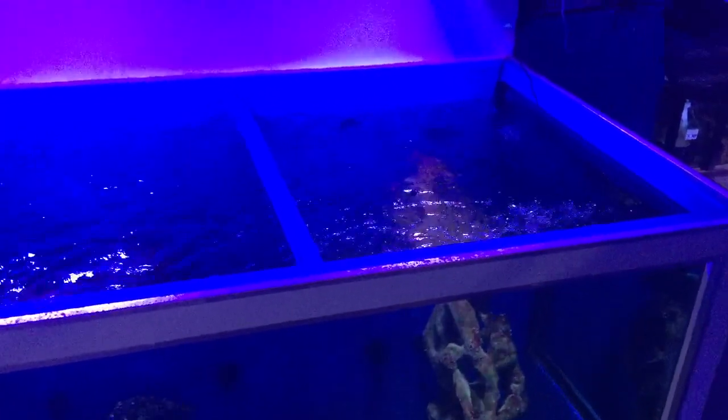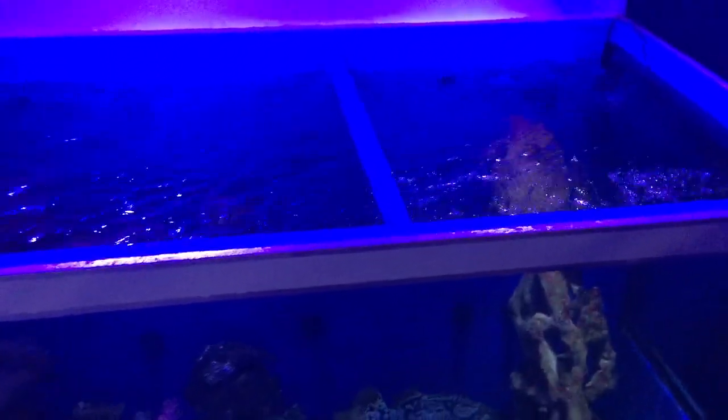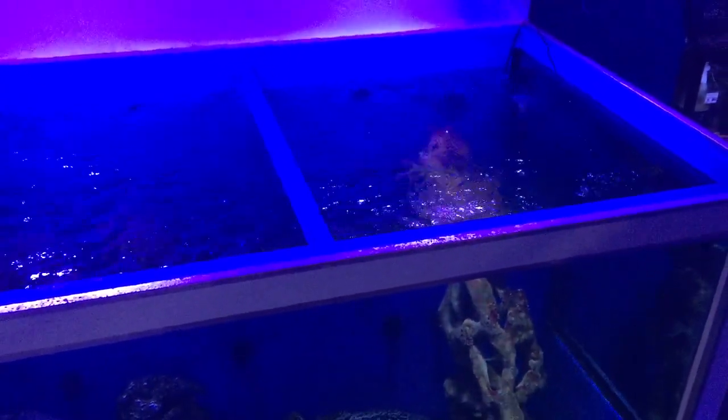Just by having one pump aiming the wrong way, it really impacts the amount of flow and the kinetic energy — how much flow is created, how much movement is created by movement.